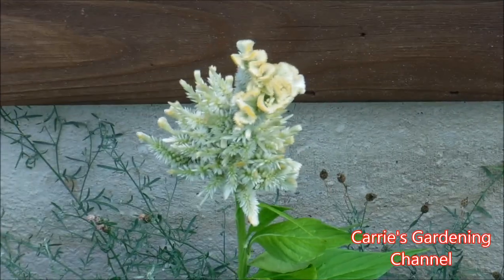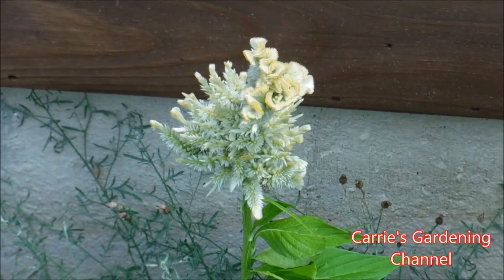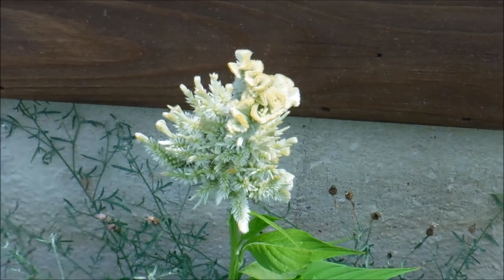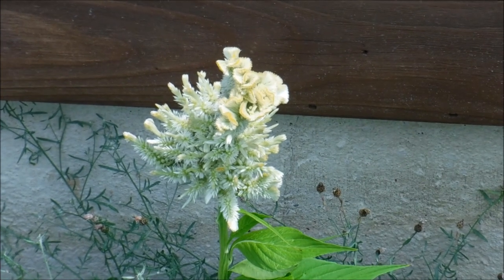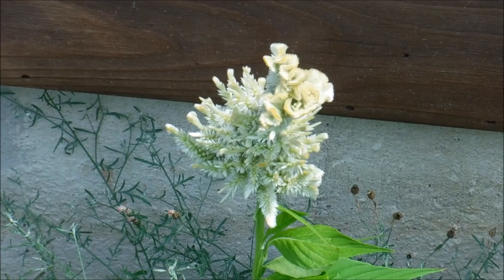It's a plant that I enjoy growing and something that I do recommend. I don't recommend growing these in hanging baskets though. You can grow them in planters, window boxes, and things like that, but a hanging basket I just wouldn't recommend for this particular plant.